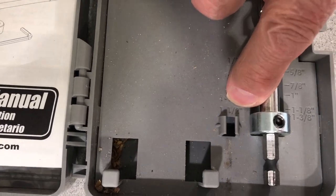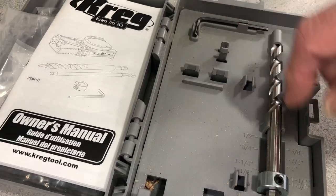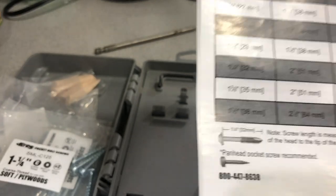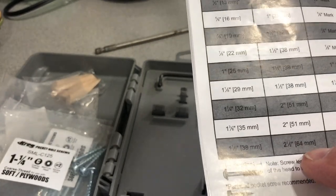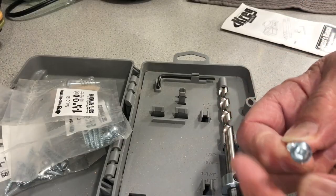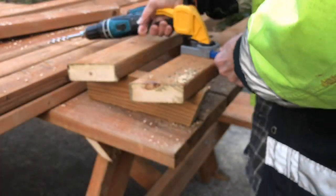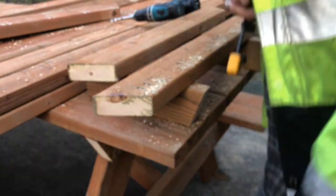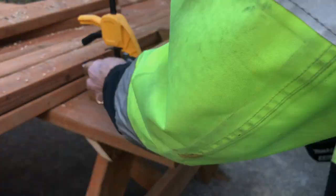In my box it's actually marked at inch and a half, and you can see I've got the stop set in there. There's an Allen wrench in the box — you put it there and tighten it up. There's a book that shows you for inch and a half wood you use a two and a half inch pocket hole screw. They have a square head and the bit actually comes with the kit — it's a nice long bit.